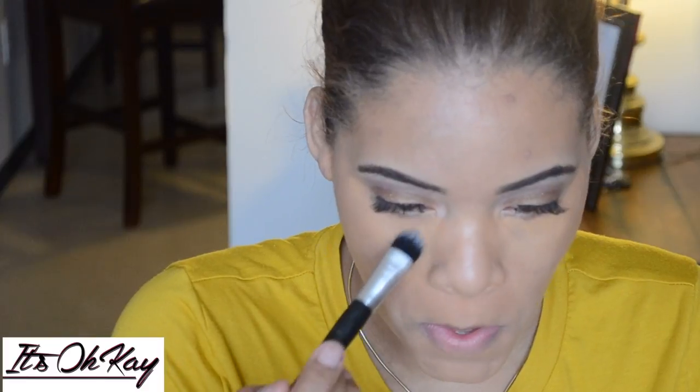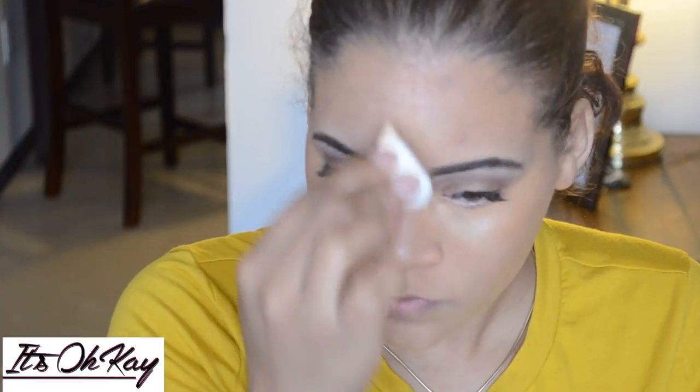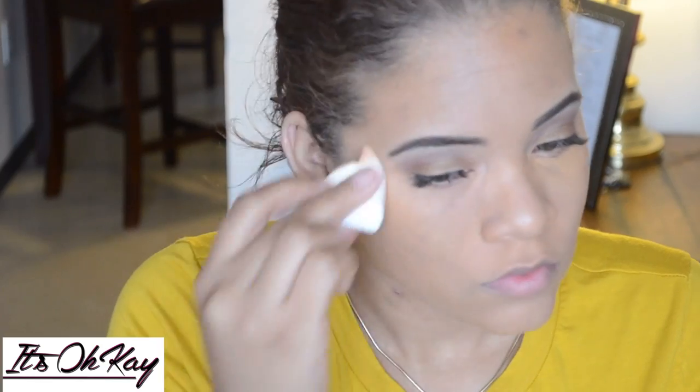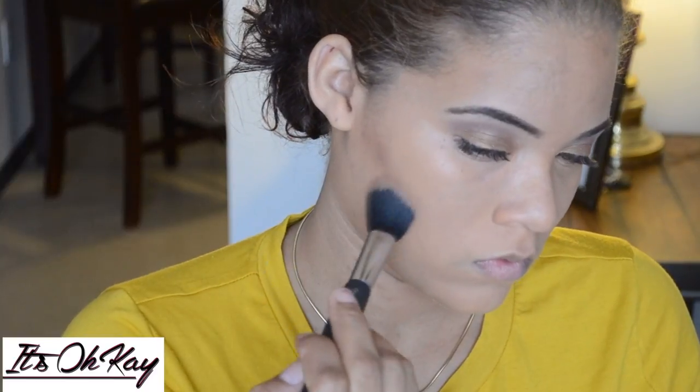I'm using another LA Pro concealer under my eyes. I wish I'd used a lighter one, but since we just moved, this is all I had. It's almost like my complexion but I just put it under my eyes, nose, forehead, and chin — the typical places — and blended it out. Since I'm not really going anywhere, this is a casual look, so I'm not going to bake. Here I'm using just a bronzer to contour a little bit, just to add some color to my face.